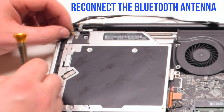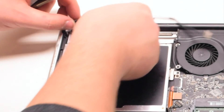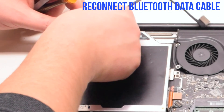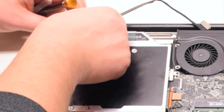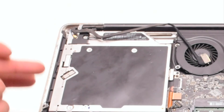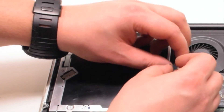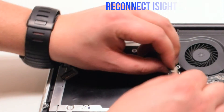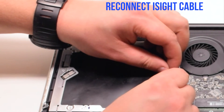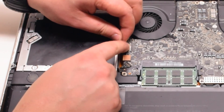Go ahead and reconnect the Bluetooth antenna by holding it over the socket and pressing it in. Now reconnect the Bluetooth data cable. Trace down and tuck in the EyeSight camera cable. You can now reconnect the EyeSight camera cable — go ahead and gently slide it into the socket.